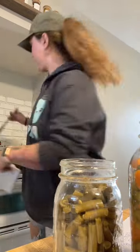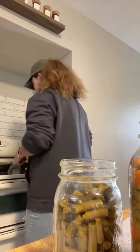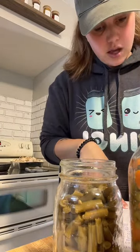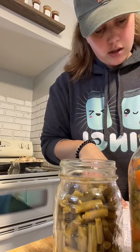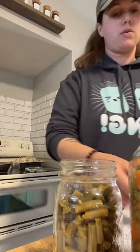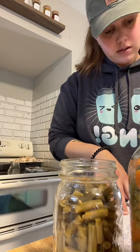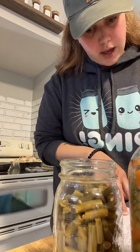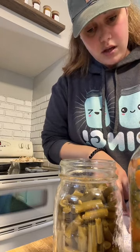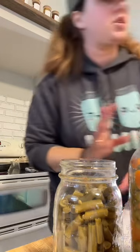Melt the butter over medium heat, add the onions, stir in flour, salt, and pepper. Add broth and milk, stir till thick and bubbly — a few minutes. I've got the onions. Since I'm doubling the recipe, that's two-thirds cup of flour, and one and a half cups of chicken broth doubled is three cups of chicken broth.